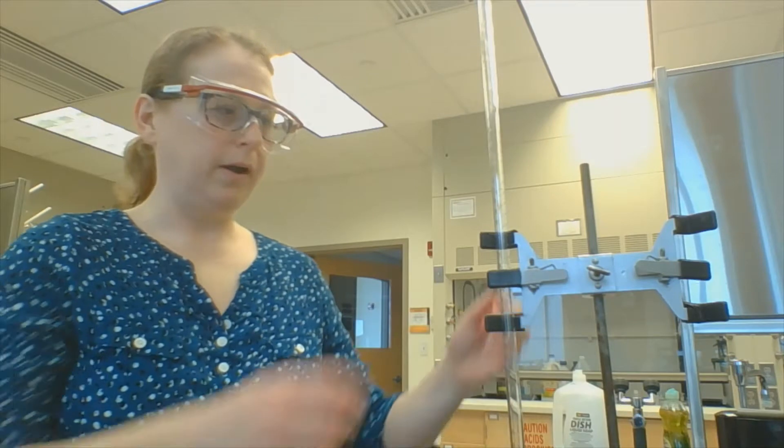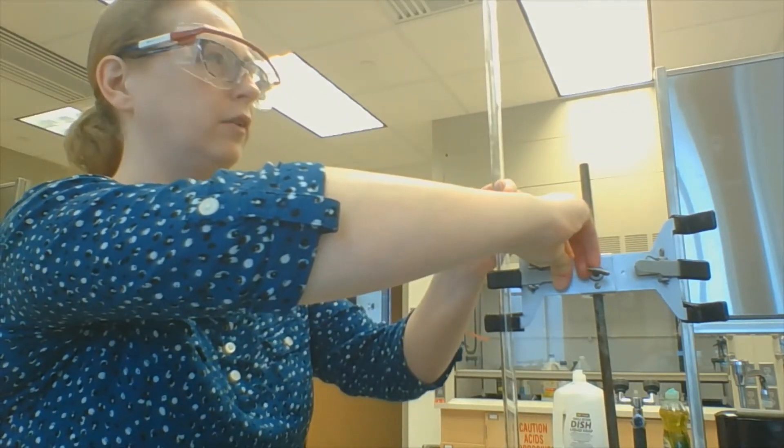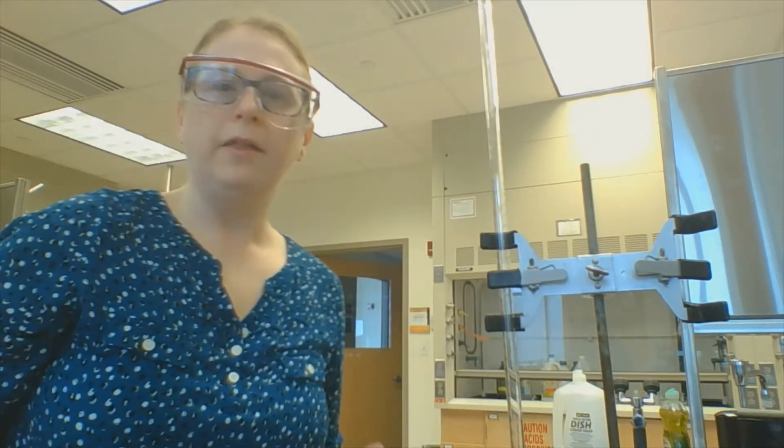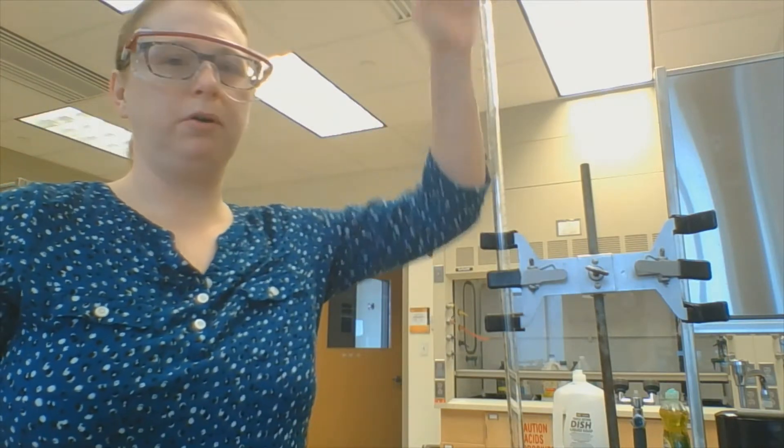The next thing I do when working with a burette is fill it. You never try to fill it by pouring above your head, so I always lower my burette as far as I can. Then I remember I have a funnel at my disposal — why try to pour into that little tiny top space when I don't have to?